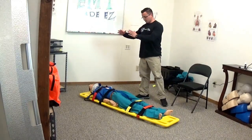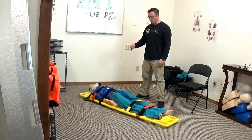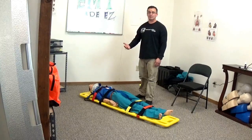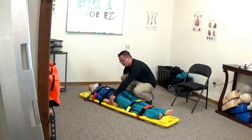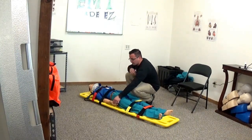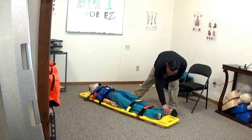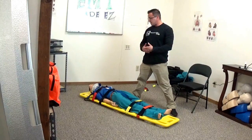So the order is: torso, head, then legs. Now secure the upper extremities onto the board. The last step is to recheck CMS. Check for radial pulses — are they present? Have the patient squeeze your fingers and ask which finger you're touching. Then check pedal pulses, have the patient press down and push up, and ask which foot or which toe you're touching. And that's it for the entire scenario.